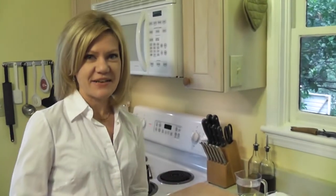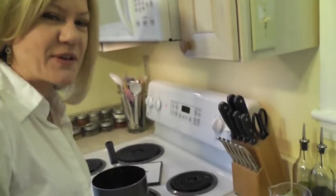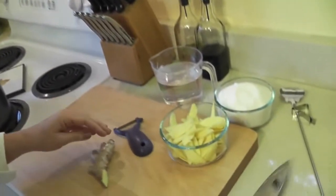Just in time for the holiday baking, I have the best money-saving tip. You will love this. Let me show you what we're doing: candied ginger. You know it's expensive – we can do it very affordably.